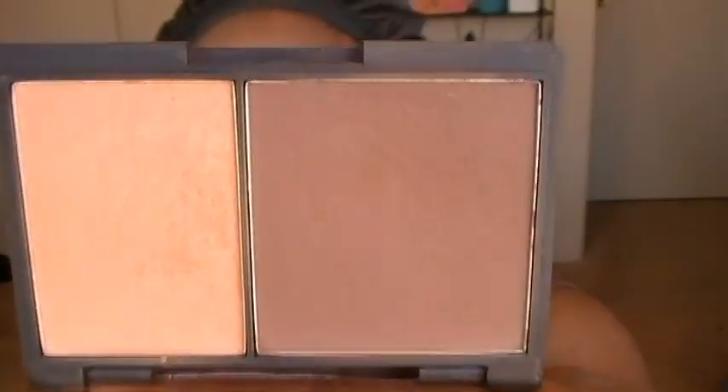For my contour I'm using the Sleek contour kit in dark, using the angle contour brush, and I'm applying that brown color to the hollows of my cheek. This is really going to add some more definition to my cheekbone area and lift my cheekbones a little bit.